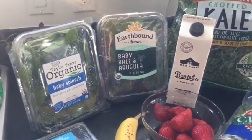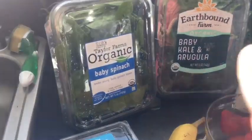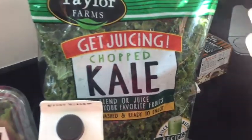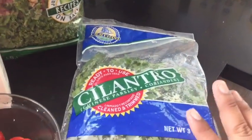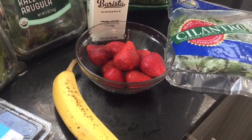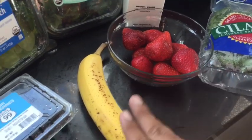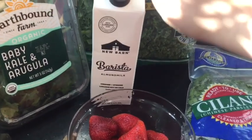This is going to be a really simple recipe and I do include a lot of greens. You can see here the Taylor Farms baby spinach, the baby arugula, and of course the giant bag of kale because I do love kale. This is actually recommended for smoothies. I do love cilantro, so yes, I am throwing cilantro into my smoothie — definitely lots of greens here. A good way to kind of mask the green taste is of course to add a little bit of fruit. So we are going to be adding some fresh strawberries, banana, and blueberries.